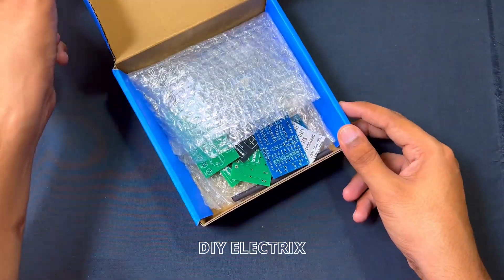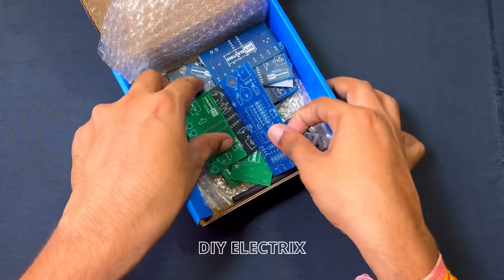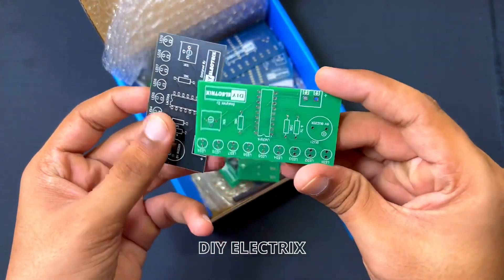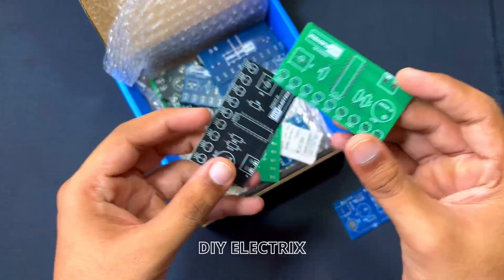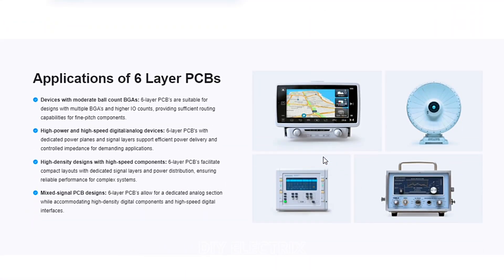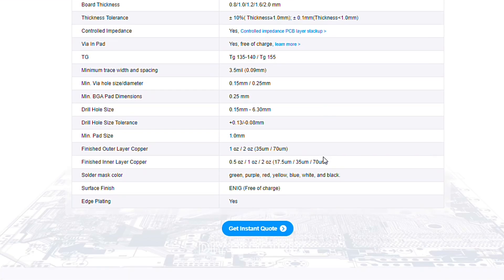Thanks to the sponsor of this video. If you somehow haven't heard of JLCPCB, they're a major PCB manufacturer that also offers PCB assembly, 3D printing services, CNC machining and mechatronic parts, all at super reasonable prices.